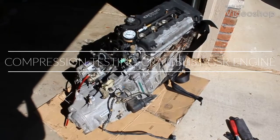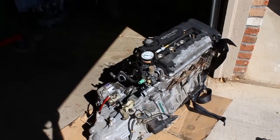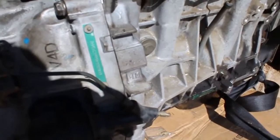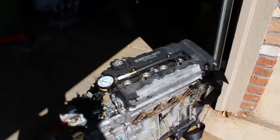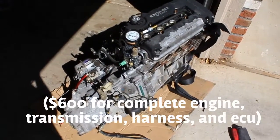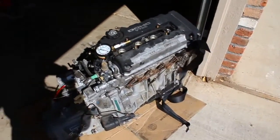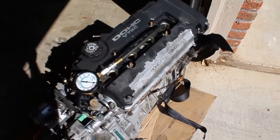So I just bought this engine off Craigslist. It's a B18 C1, off of a 2000 GSR. I think I got a pretty good deal on it, but the guy said it had good compression in all of the cylinders except for cylinder number 3.